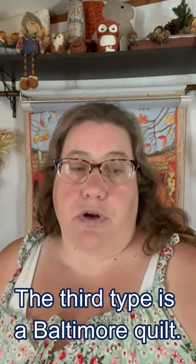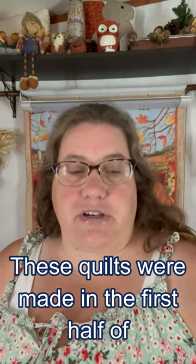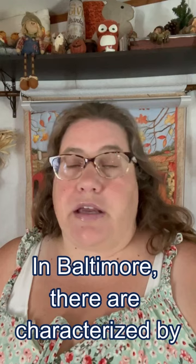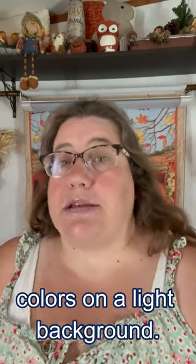The third type is a Baltimore quilt. These quilts were made in the first half of the 19th century in Baltimore. They are characterized by being made with applications of bright colors on a light background.